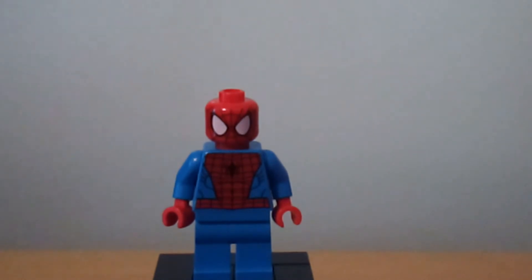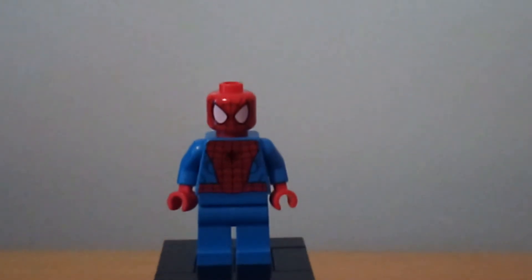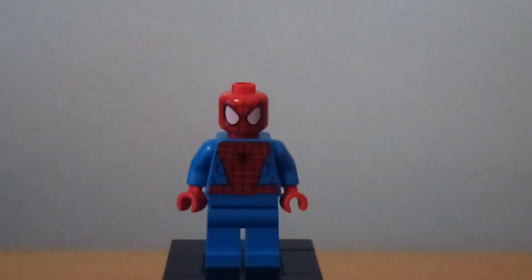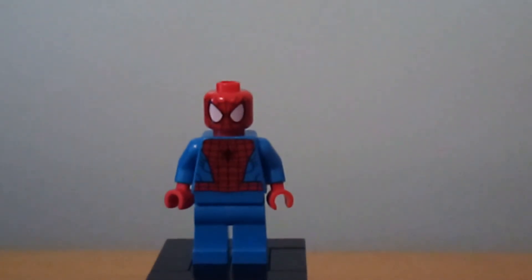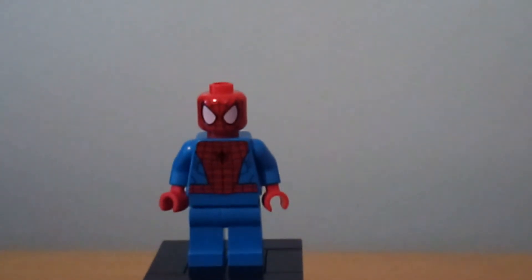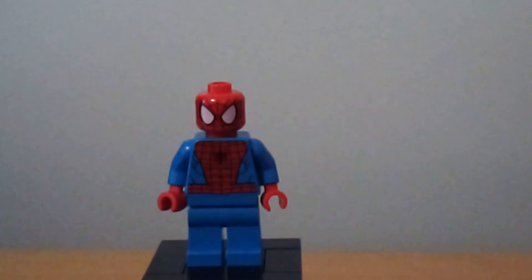So here's the minifigure of the set, and this is kind of lazy, honestly. It's a good minifigure to get since I never get Marvel sets, so this is my first Spider-Man. But still, this is really lame — this is the 2012 pieces. Why not give us the new Spider-Man, or make this polybag based on the MCU, like throwing in the black and red suit from Far From Home? But no, it's this.